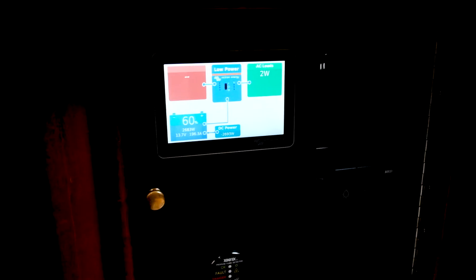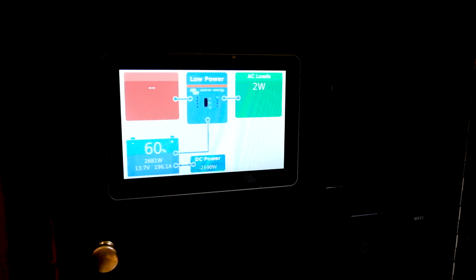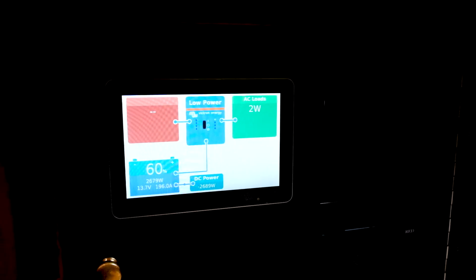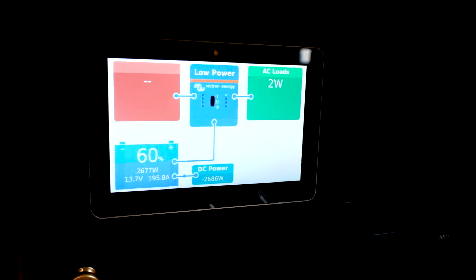So according to this, we're down 230 amp hours. At this charging rate of 200 amps, we should be able to fully charge these batteries up in about one hour — 50%. It's already come up 4% since we started the engine a minute or two ago.